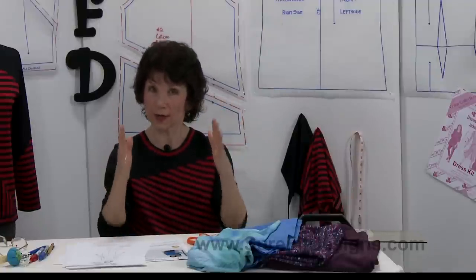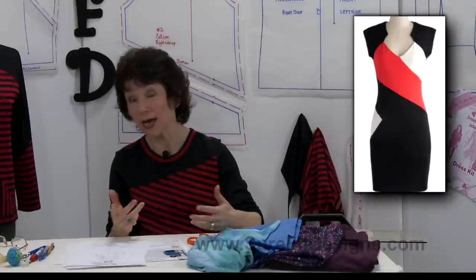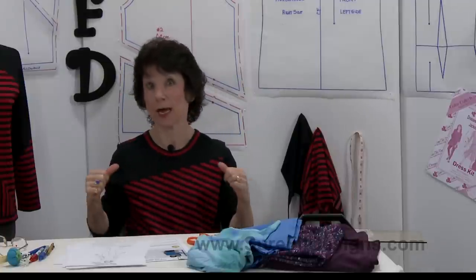Back then we saw a lot of horizontal and vertical lines. Today we're seeing a lot of diagonal lines, which I actually prefer. I'm not exactly keen on putting a horizontal line right across the top of the bust line, because for anybody who is relatively full busted, that's just going to emphasize that area.